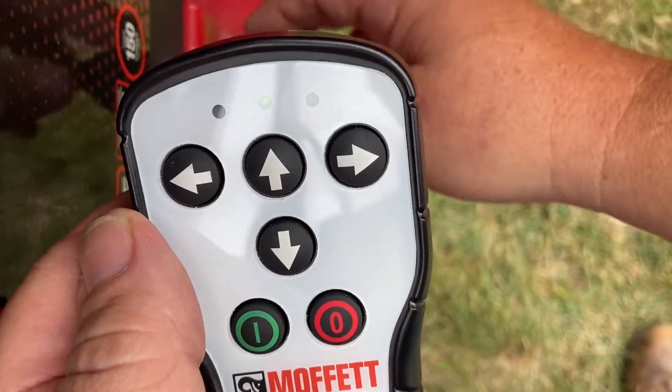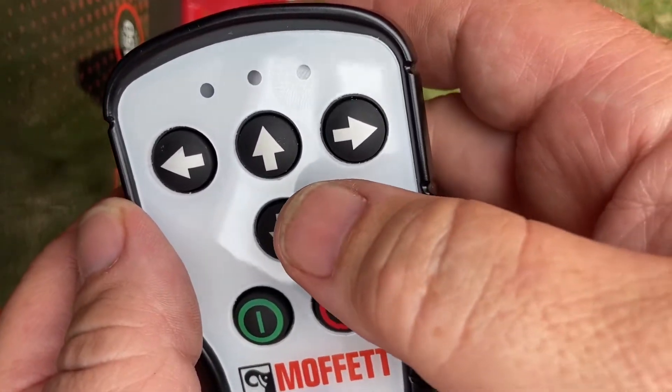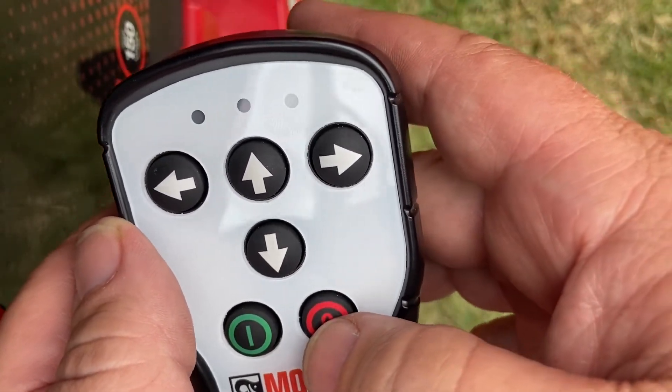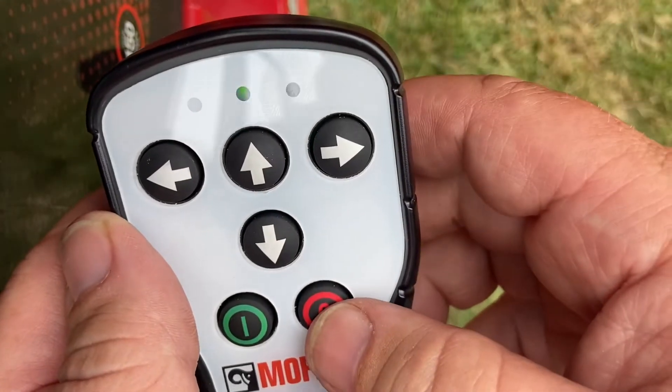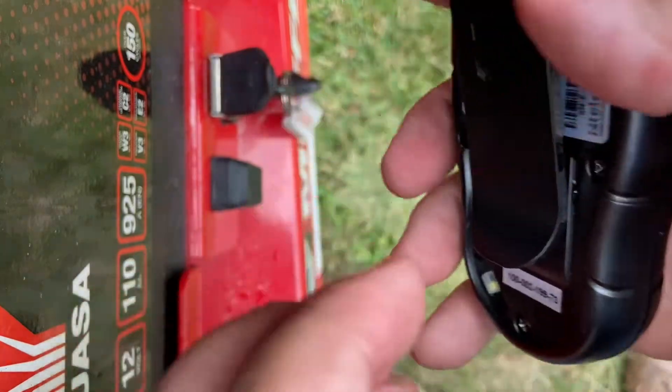Once you've done it, switch the machine off and now the remote is programmed to the machine. We'll switch the remote off — you'll see a red light in the window. Now we're ready to switch it off.